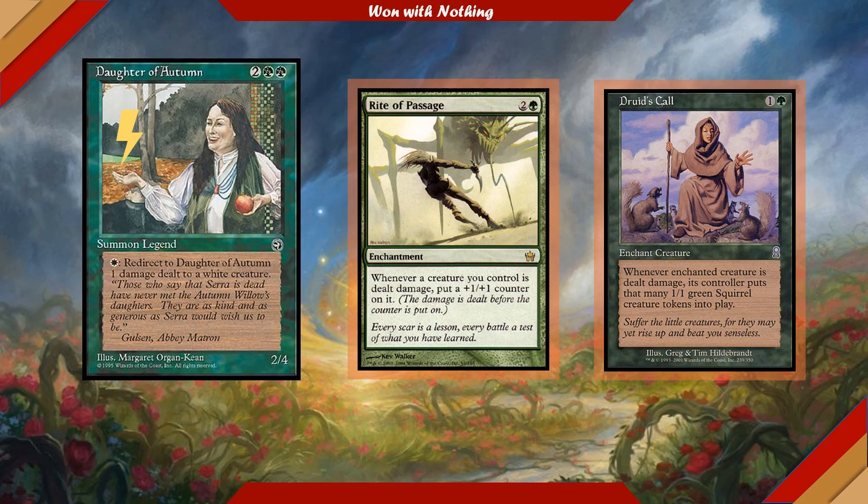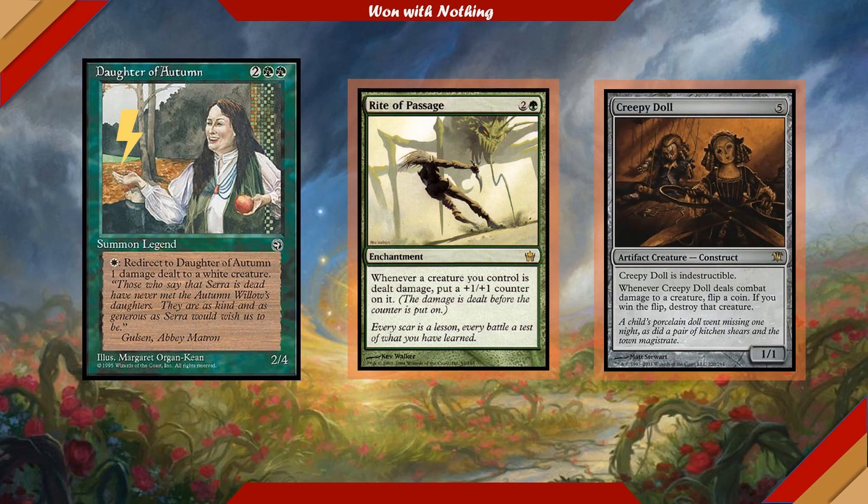Daughter of Autumn is a very flavor-heavy card for me. I get a creepy vibe from her — that expression on her face and that bizarre pose make you wonder if you zoomed out a little more on her frame, would there be a dead body or something? All those questions lead me to want to run cards like Creepy Doll with her as well.